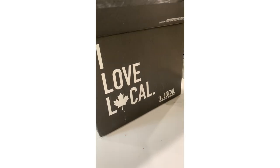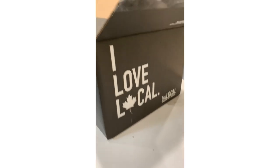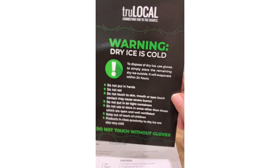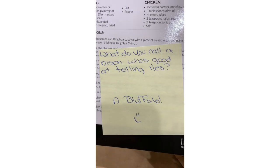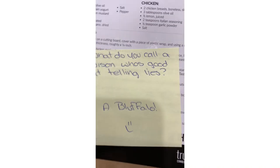My first box from True Local has been delivered and I want to see what is in here. There's information about dry ice — it comes packed in dry ice. Looks like a recipe card too. 'What do you call a bison who's good at telling lies? A bluffalo.' I wonder if I'll get one of those every time.